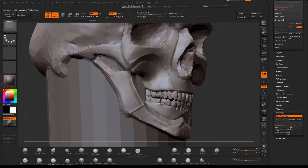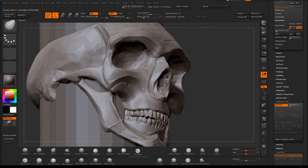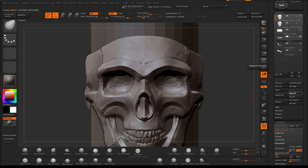Hey guys. Here I'm just doing a quick retopology on the jaw using Z-sphere retopology. And before I get into retopologizing the face I want to show you a cool little trick that I used for the eye socket.